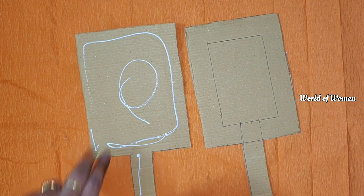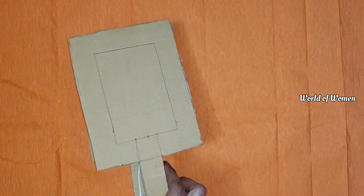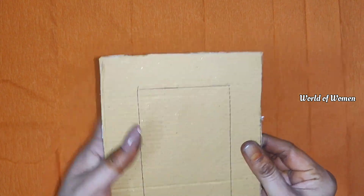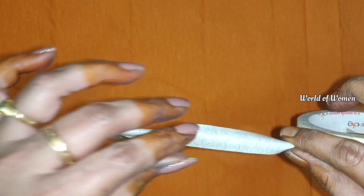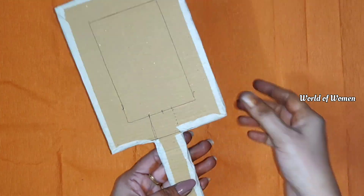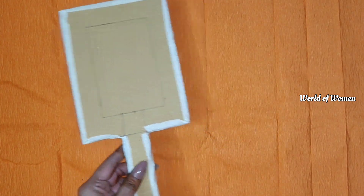Cut it against the measurement and make a cut for the cardboard. One piece will go on the wall. I will tie it with 2 seconds, and I will cover the edges down the back with white tape.